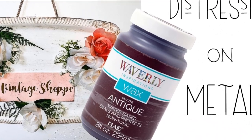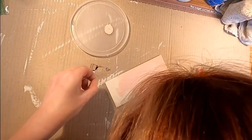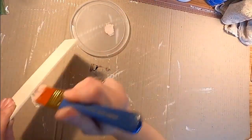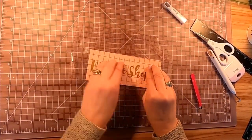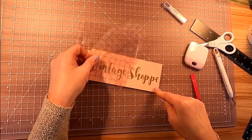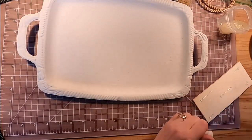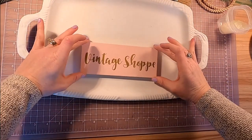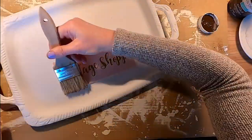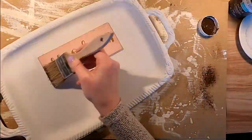Now I'm going to show you antique wax distressing on metal. I have a metal tray I got from a thrift store. Here I'm painting a wooden block from the Dollar Store in Folk Art Seashell Pink. I got some words off of my Cameo, and I had already painted the metal tray in a non-Plaid color — chalk paint linen white. I use a little E6000 and some hot glue so I can put that board right onto the metal for a good hold.